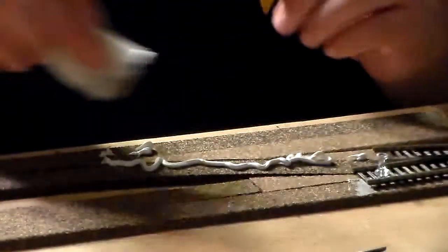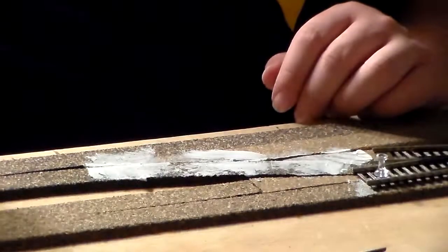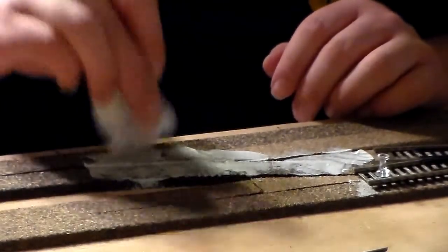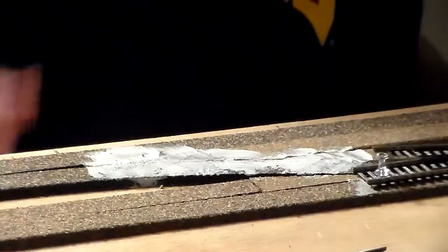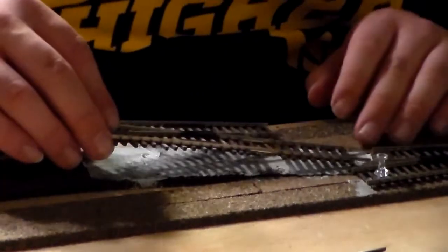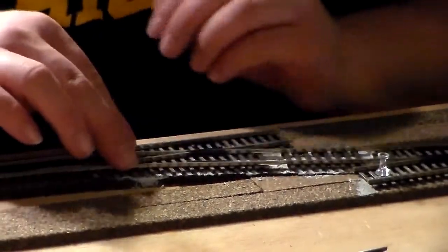Any kind of applicator works — this is just a piece of scrap. As long as you get it smoothed down so it doesn't bubble up between the ties. I want to state that I am by no means a claimed expert. These are just ideas I've gotten from other people who have done this before. There are better ways — there are all kinds of ways you can lay your track. The real trick is just keeping it level so the engines and cars don't fall off and the trains don't derail.